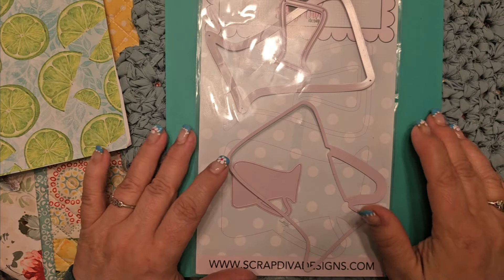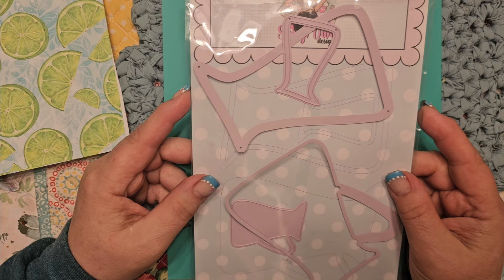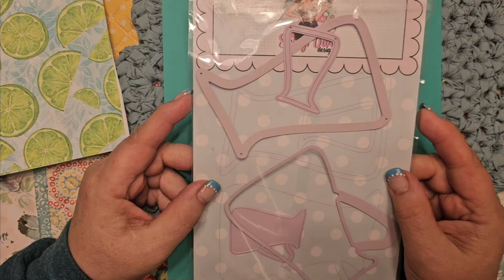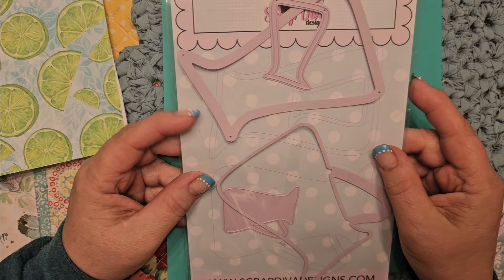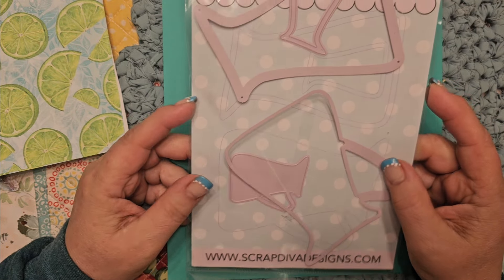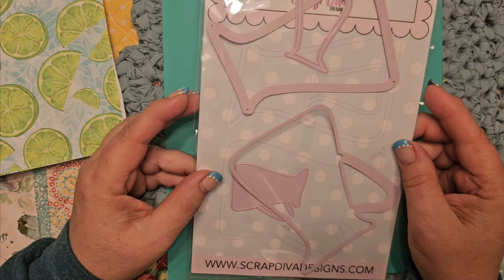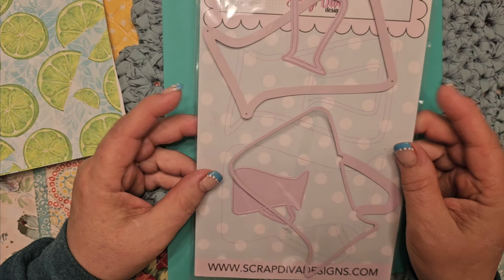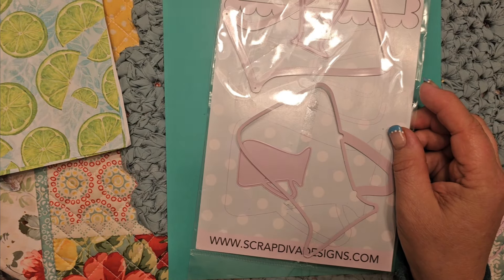Hey everybody, it's Kim, and I'm on with a project — got the croaky throat again — of something I created with some of the dies that Scrap Diva Erica had sent me. Hi Erica, if you're watching. I played around with some things and had so much fun. I got so excited. All of a sudden I looked at this one thing I bought at Dollar Tree and went, I'm gonna use that. I was very inspired last night. Let me grab a drink of water.